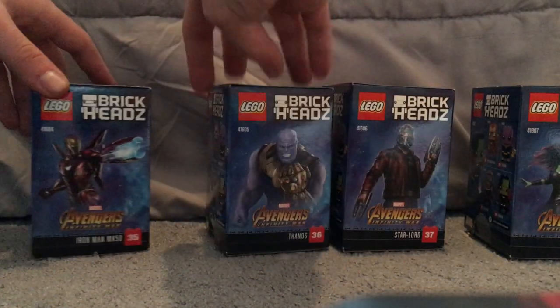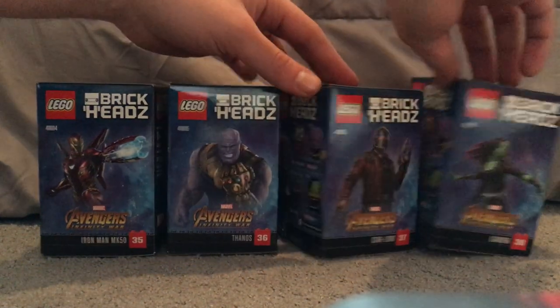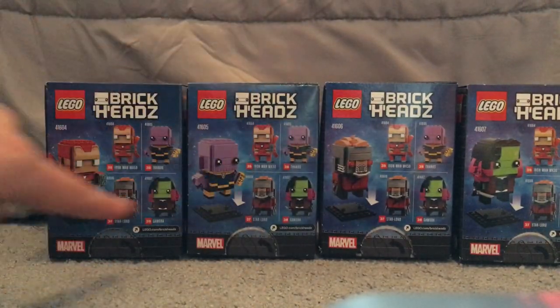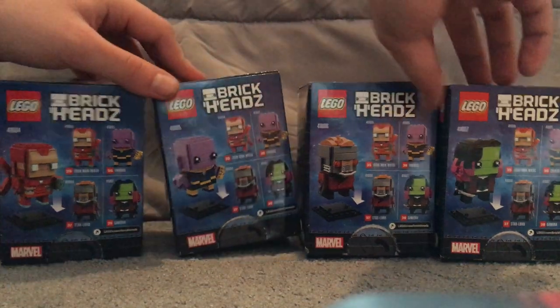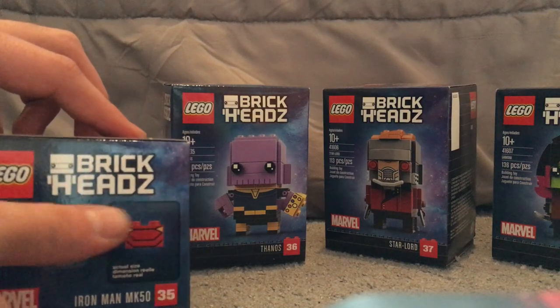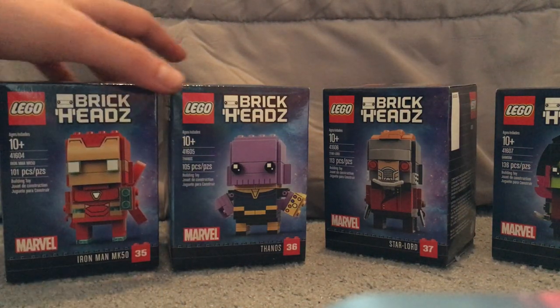On the sides are kind of silhouette pictures and in-film pictures of the characters. On the back is how you put it on the bases and advertising for all the BrickHeads. And on the top of each box is the actual size of the chess pieces, which is kind of interesting and different.